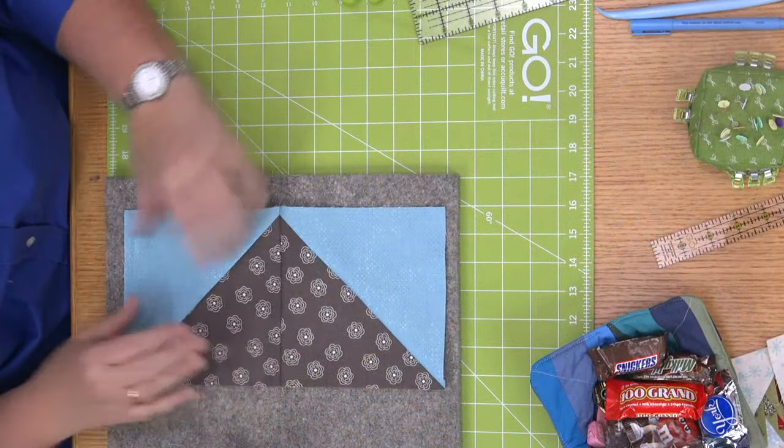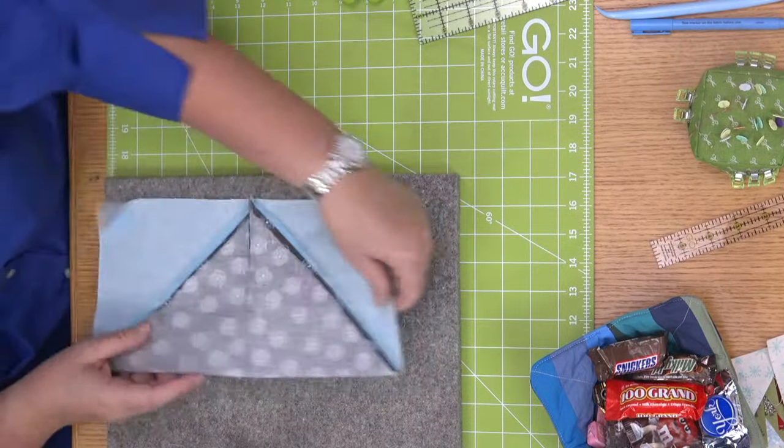Look at that — the points come together perfectly! Now we've sewn this and we're going to press our seams open here as well.